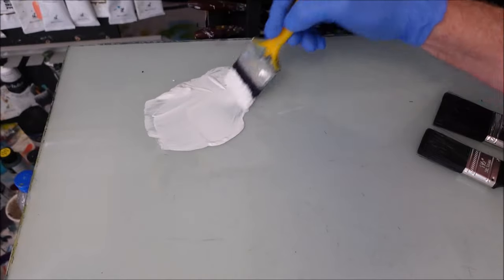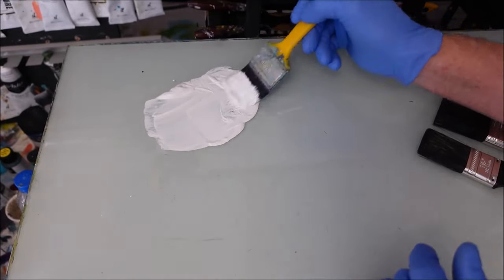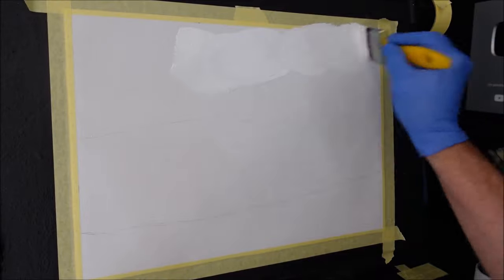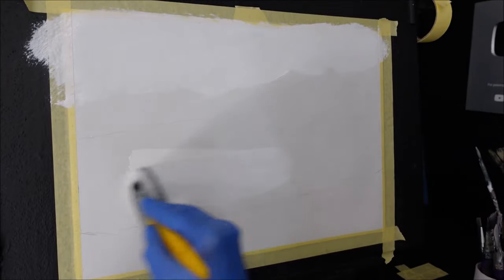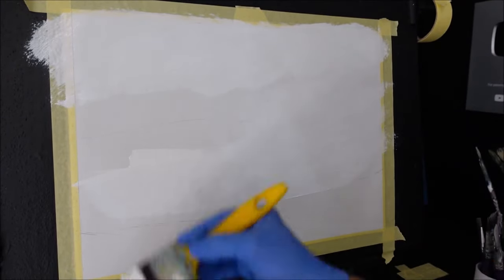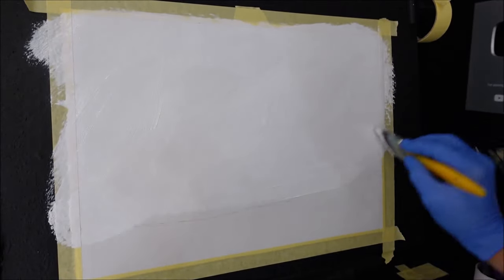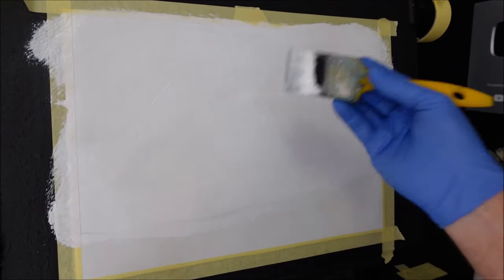I've got that mixed. Because it's mixed with the retarder, it's going to stay wet a lot longer, which will give you a good window to blend in any clouds, sky colours, or whatever. My sky goes down to about here in the foreground, so I want to get all that mapped on. See how I put that on? It didn't muck around — it's on, done.